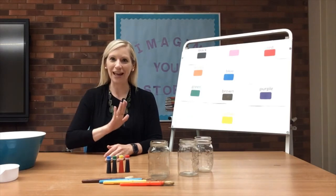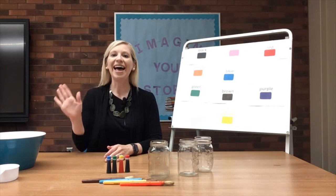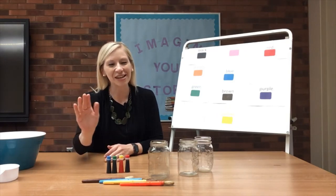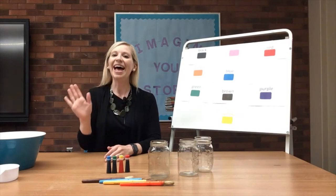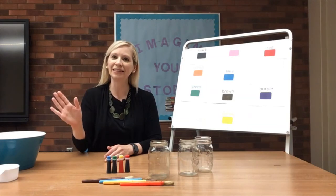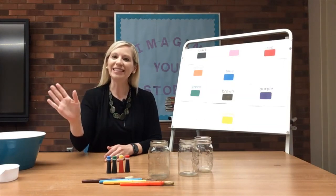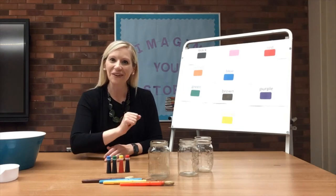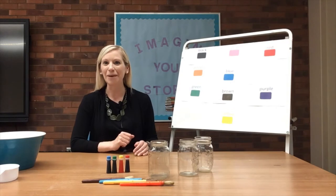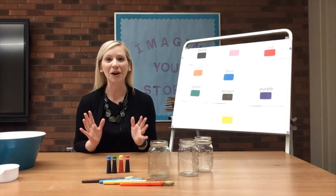Hello, friends. Hello, friends. Hello, friends. It's great to see you here. Hello, friends. Hello, friends. Hello, friends. It's great to see you here. Friends, it's so great to see you today. My name is Jenna, and I'm a librarian with Siouxland Libraries, and we're going to get started on our color songs.